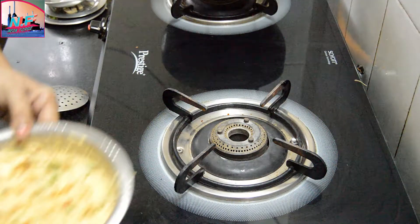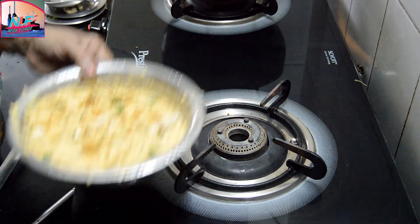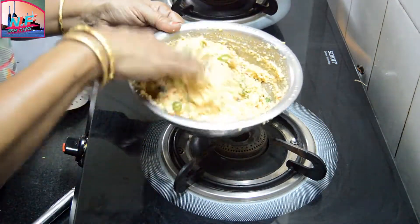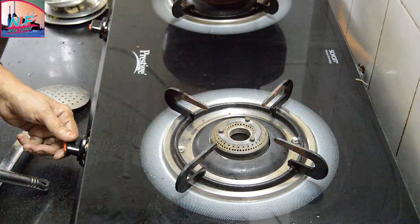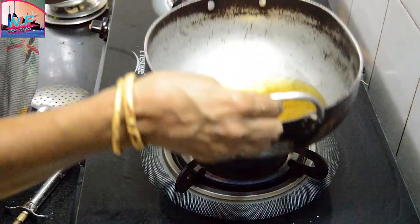The sauce is cooked to the plate — put the sauce in a plate. Put the sauce on the plate and cook the sauce.